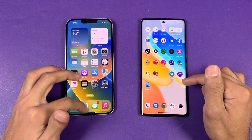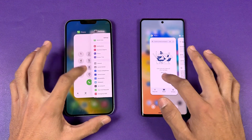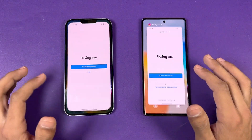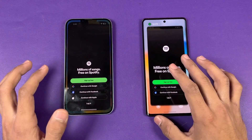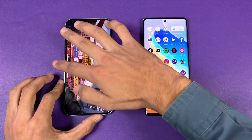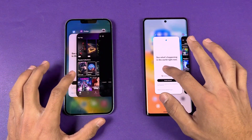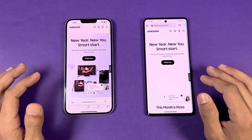Now let's check RAM management. We have 6GB of RAM on the iPhone versus 12GB on the Vivo X80. Re-opening all previously launched apps: phone dialer — still there, Settings — still there, Amazon Shopping, Candy Crush — still there, Instagram, Pinterest, Snapchat, Spotify, PUBG Mobile — no refresh needed. Both phones are performing really well in RAM management — not a single app needed to reload on either phone.